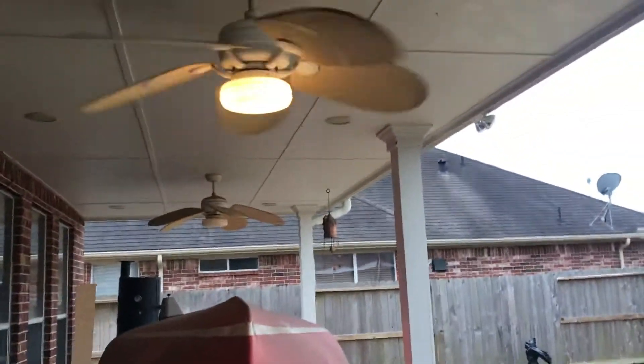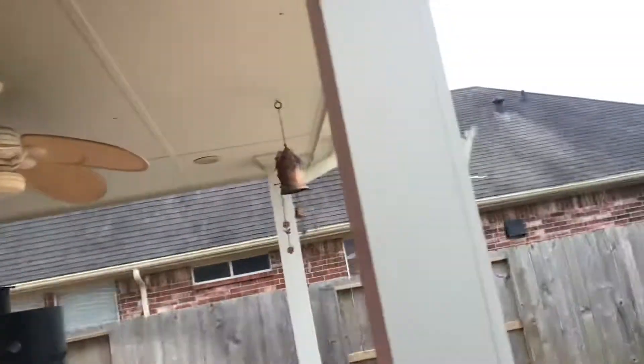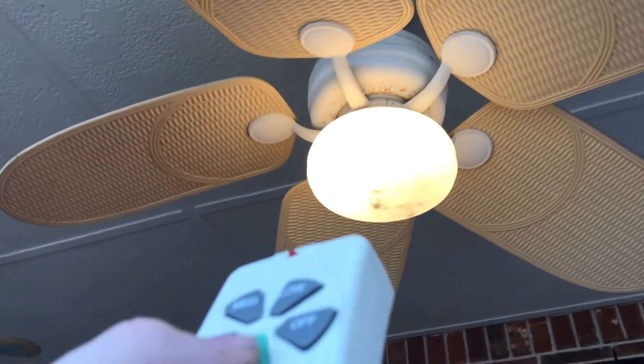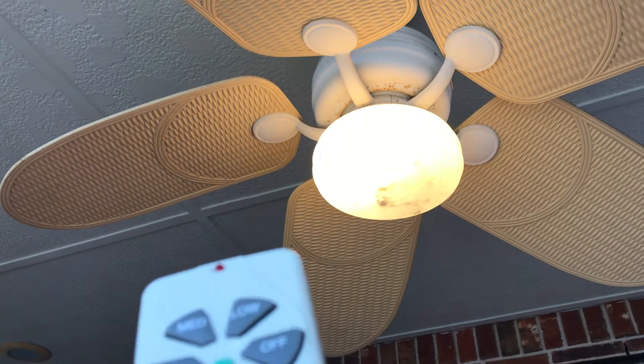Alright, let's go down to the other end. That light is definitely on — shouldn't be, but it is. I think this one has a CFL on it, so I'm not going to mess with it.